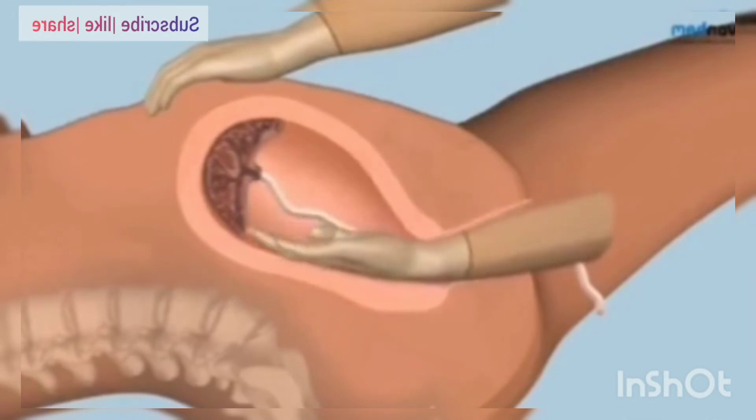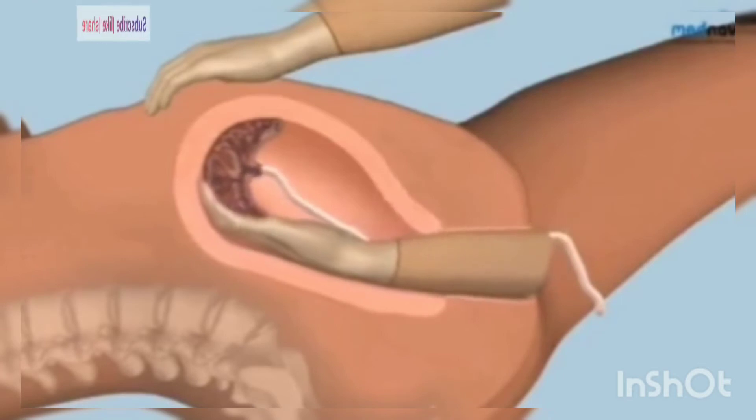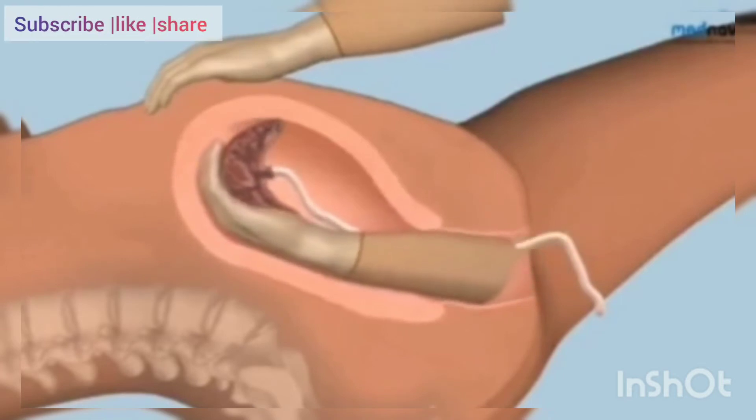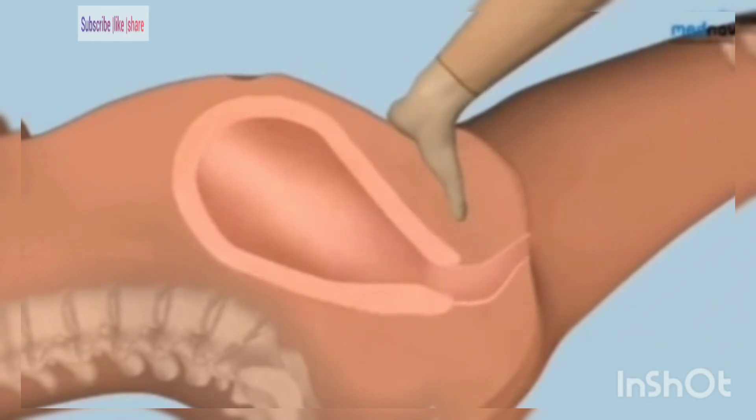find the plane between the placenta and the uterine wall and gently detach the placenta from the placental bed by bringing your closed fingers towards you. Once the whole placenta is detached, remove it through the vagina, using your left hand to guard the uterus and prevent uterine inversion.